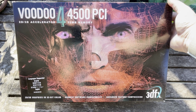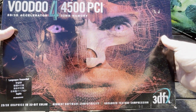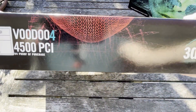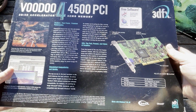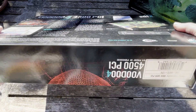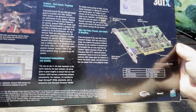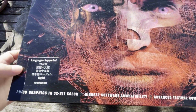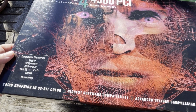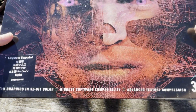Now we have the PCI version — this is actually my favorite box of the two. I really like the red look, and the PCI one holds a special place for me because it can be used in machines without AGP. It works very well for a PCI video card with all the same features and pretty much the same speed as the AGP version. This one has an extra sticky noting supported languages, but otherwise it is the same as the other box.